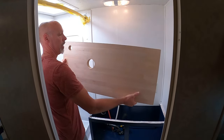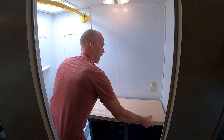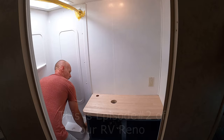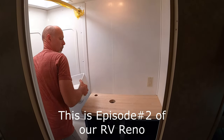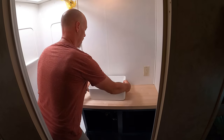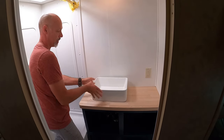So we got this butcher block counter, and that's gonna go on here. We decided to go with a vessel sink, so that's gonna go right like that — something like that.